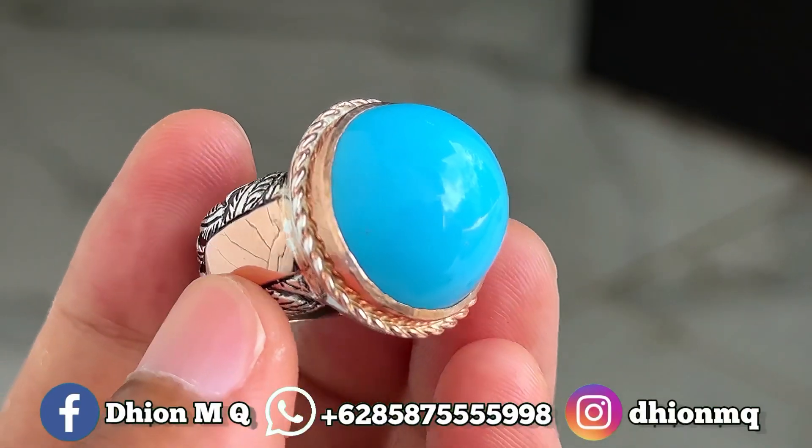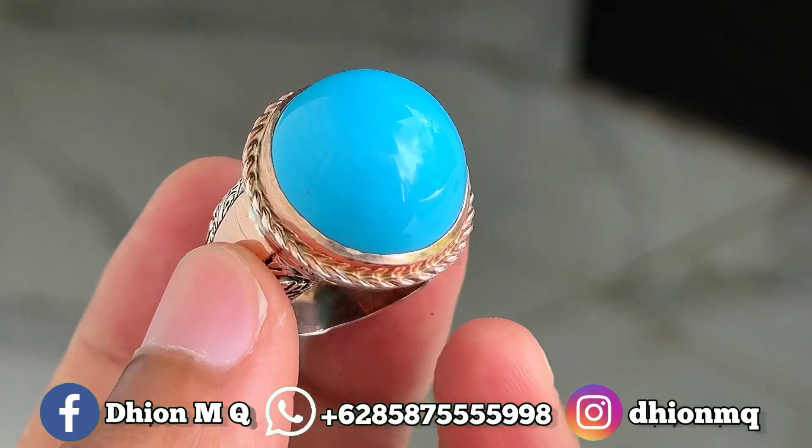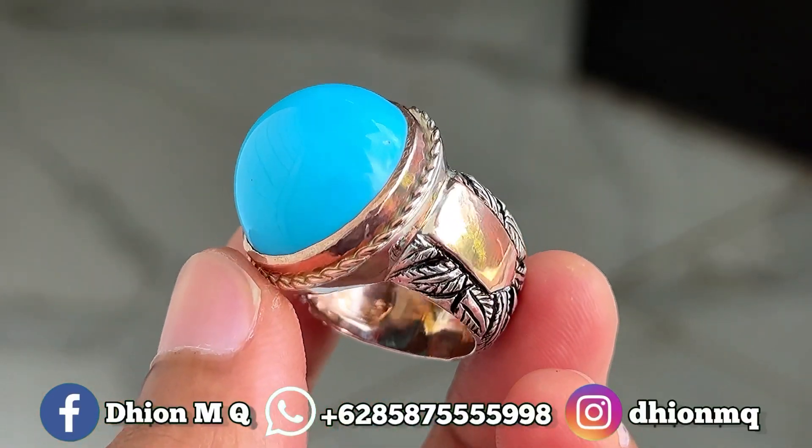Kemudian untuk kategori warnanya ini masuk ke biru ya lur, ini biru polos, birunya biru fosfor ya. Birunya terang, tidak pucat ya lur, sangat ajib sekali.